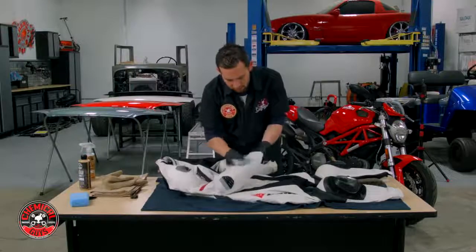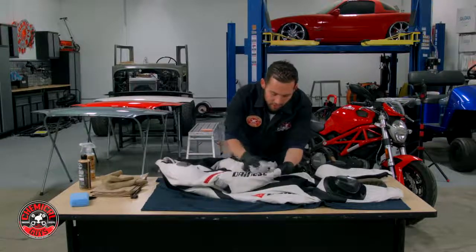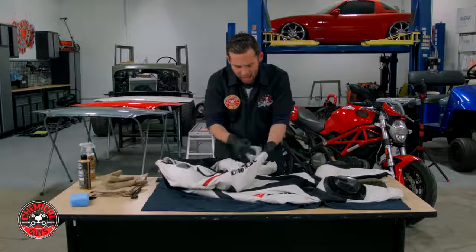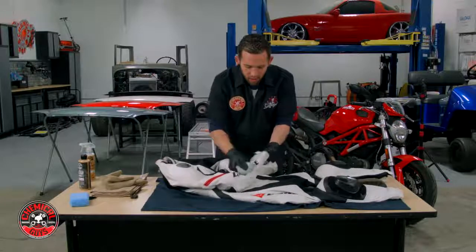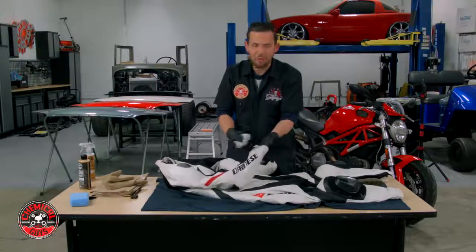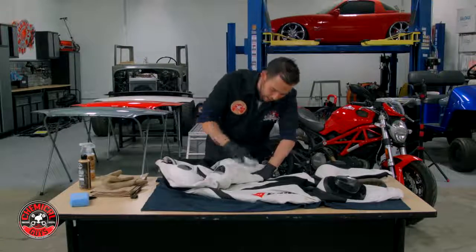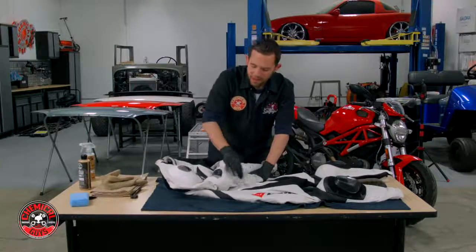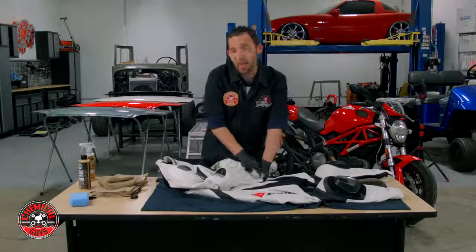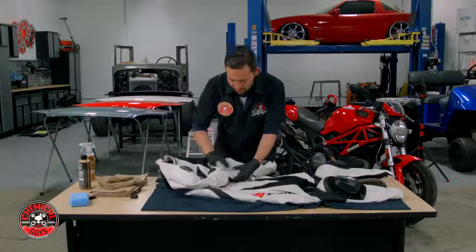The reason I wanted to make this video is that if you're detailing motorcycles, a lot of riders might have leather gear like jackets, pants, gloves, and boots. All the products we're using today can be used on boots, suits, jackets, and any type of leather motorcycle gear. So if you're a detailer, offer that to your clients — you can clean their bike but also their gear and keep it looking great.